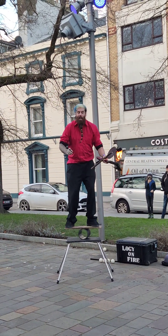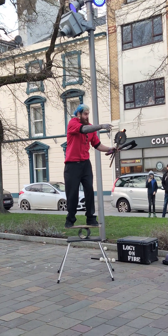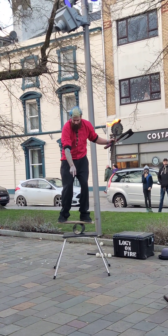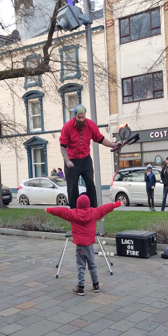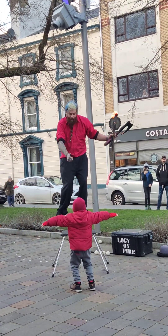I need one small volunteer! I need one tiny person — can you help me? Oh, actually — can you help me? Can you go forward? Can you stand just right there? Perfect! Can you put your arms out nice and wide? Bend your knees a little bit. We're going to shout ready, steady, go! I'm going to jump, you're going to catch me!